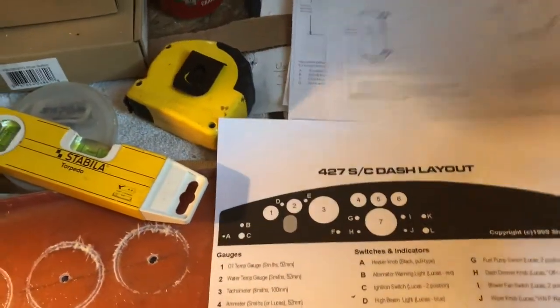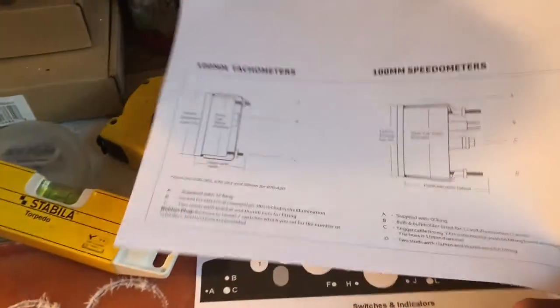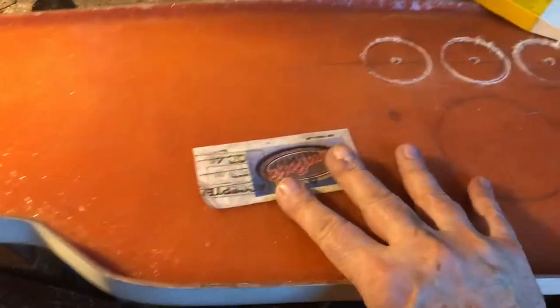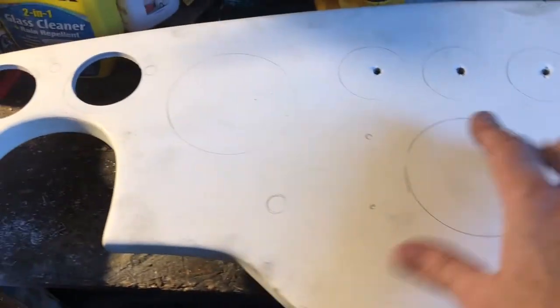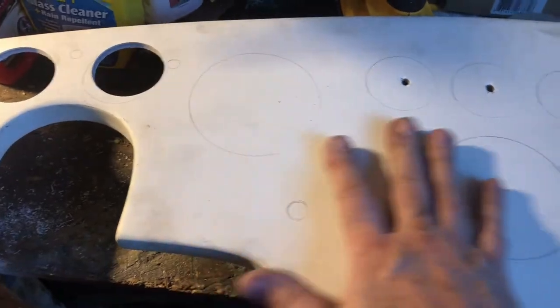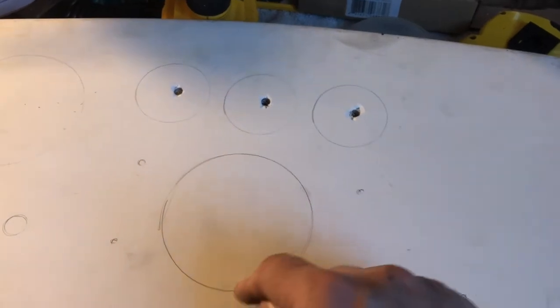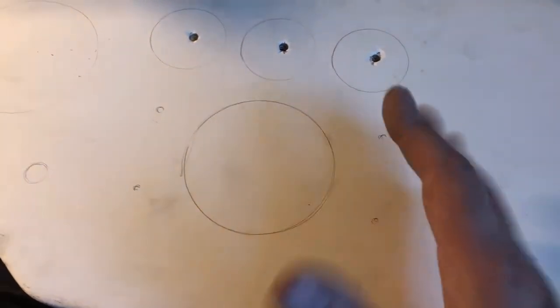I found these handy diagrams online about the Smith's gauges, showing exactly how big they are and how big the hole needs to be. It's a little bit deceiving because you need to drill the hole a little bit bigger than the gauge itself. What's going to happen is — and we'll flip this over here — I roughly transferred the measurements over onto this side, that's why the holes don't line up. I put it up against the car just to get one last look. You're going to cover this with vinyl, so you'll cover the whole thing and fold the vinyl under. You're going to lose about an eighth of an inch of the hole with the vinyl being glued all the way around, so you have to take that into account.